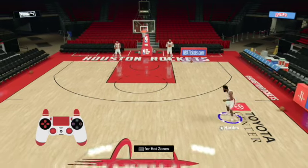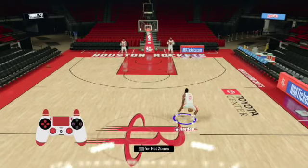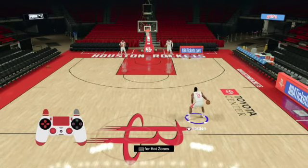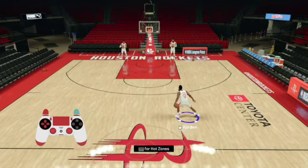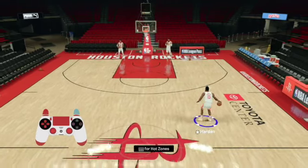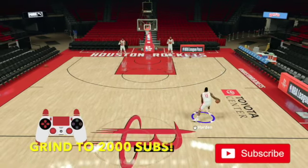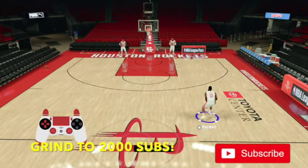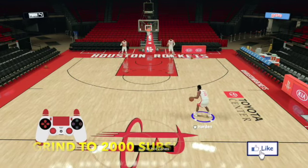Yo, what's good fellas, it's your boy EJT, we back. Got another NBA 2K21 tutorial — I know y'all been waiting on this one. We got the James Harden step back, we're going to show y'all how to do it. We got the gamepad here in the bottom left hand of the screen so you guys can follow along. If you're new to the channel, hit the subscribe button, hit that like button, leave a comment down below. Now we're going to start with the ball in our left hand.